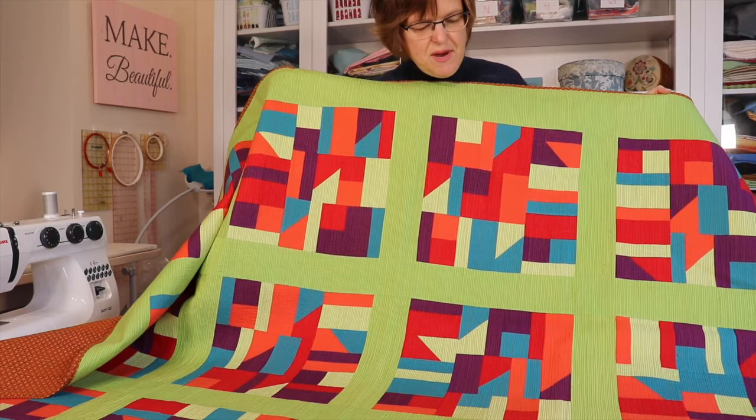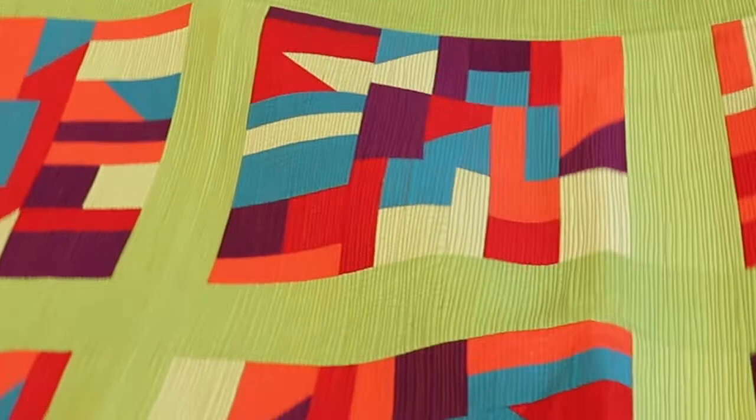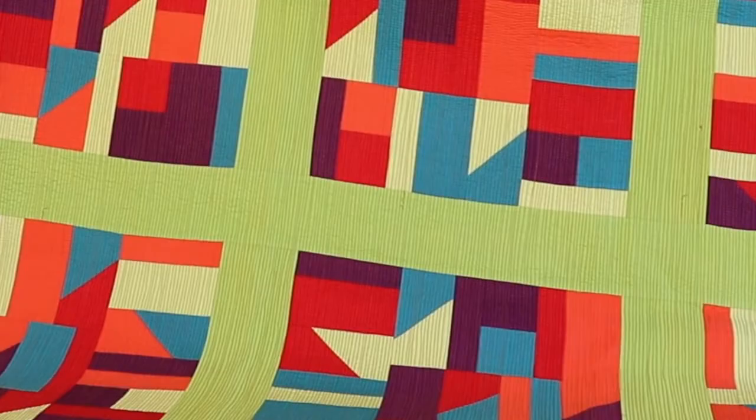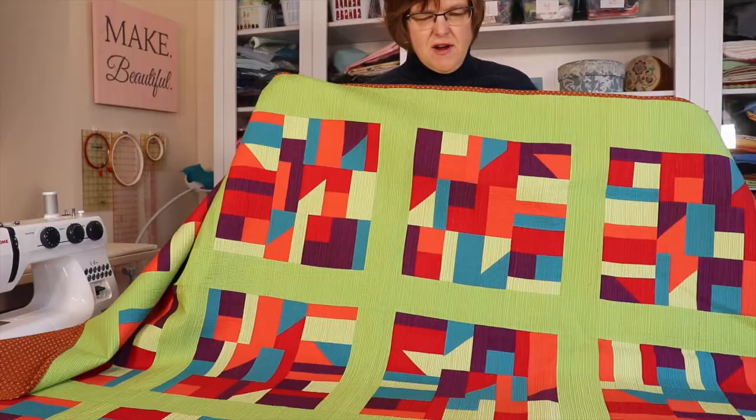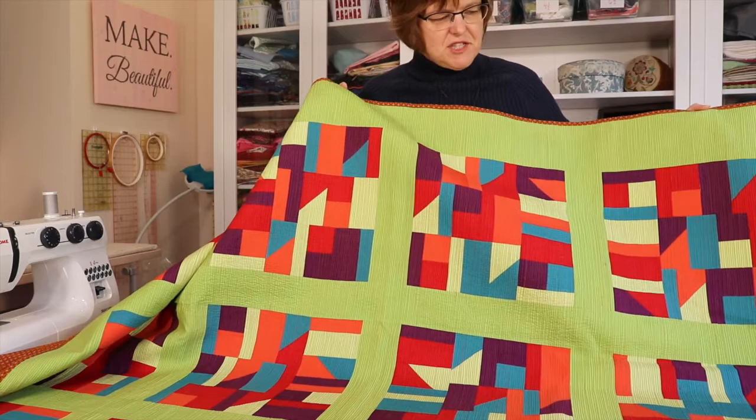This quilt, which is a bright variation of my Pajagi Inspirations quilt, is quilted with matchstick quilting and you can see that the lines are very close together. The interesting thing with this technique is that the more lines you have really close together, the less you see the lines — they kind of fade into the background because there's so much stitching on it.